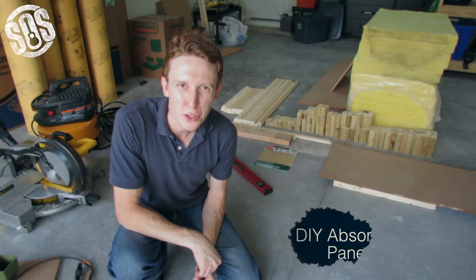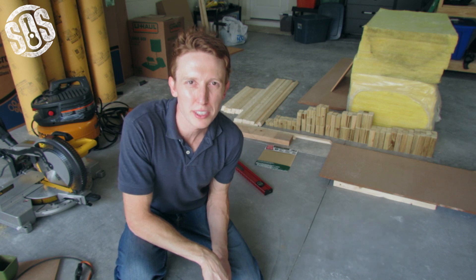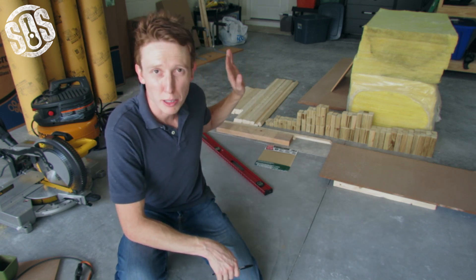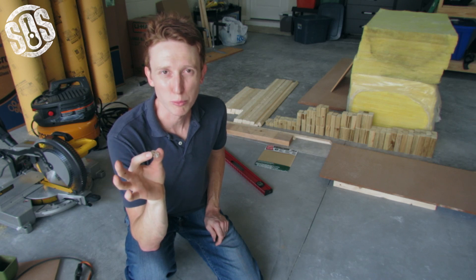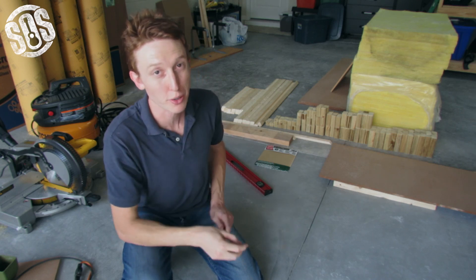Hey guys, Jordan here with SOS Studio. It's a beautiful Sunday afternoon in Florida, so I figured I'd get out into the garage and start building some acoustic treatments for my studio. I'm going to be focusing on absorption panels. First things first, I've got my hearing protection here. I'm going to be working with some loud machines and saws as well as cutting some wood, so I'm going to have eye protection and hearing protection — very important as a musician or a studio engineer.